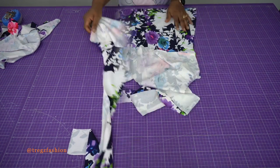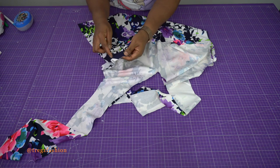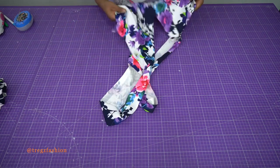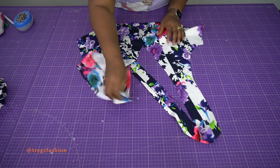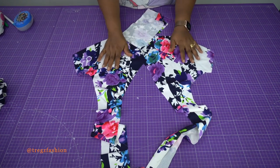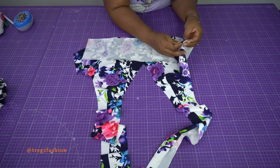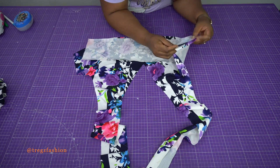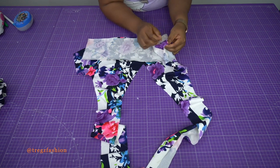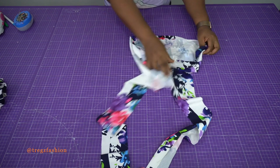I left a little bit unstitched at the bottom on both sides. Now set this aside and take the other front piece which is going to serve as the facing for the upper section. Take the front facing and back facing, place them together and join them the same way — from the underarm all the way down, leaving this part open a little bit. Do the same for the other side.